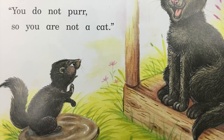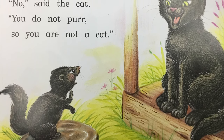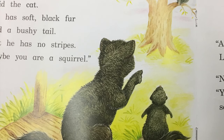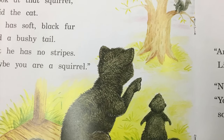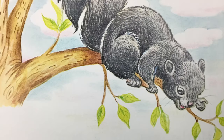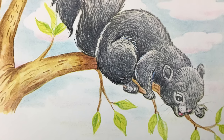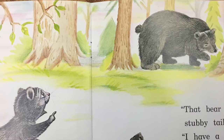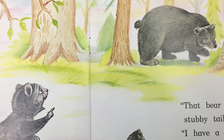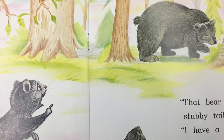Am I a cat? No, you do not purr. So you are not a squirrel. Look at that bear. He has soft black fur, but he has no stripes. Maybe you are a bear.